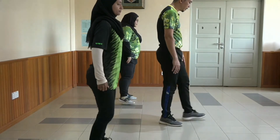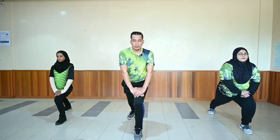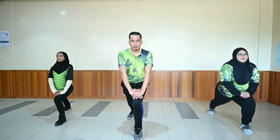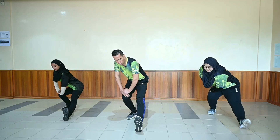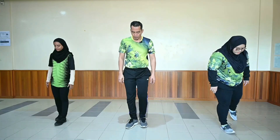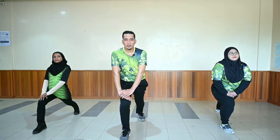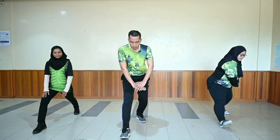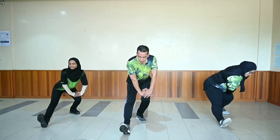Ok. Sekarang ini kaki kiri ke depan. Turun, belakang lurus, badan tegak. Tahan. [kiraan 1 hingga 10]. Posisi yang sama, kita turun ke belakang. Tahan. [kiraan 1 hingga 10]. Ok, tukar kaki — kaki kanan ke depan, kita turun ke depan, badan tegak, tangan di atas lutut. Tahan. [kiraan 1 hingga 10]. Posisi yang sama, kita undur ke belakang. Tahan. [kiraan 1 hingga 10].